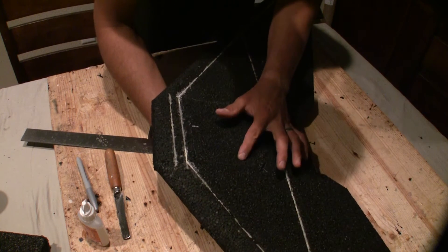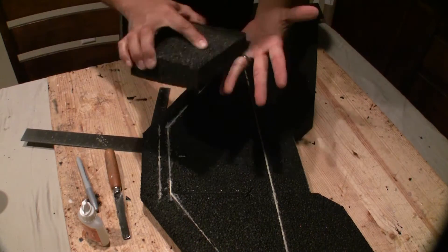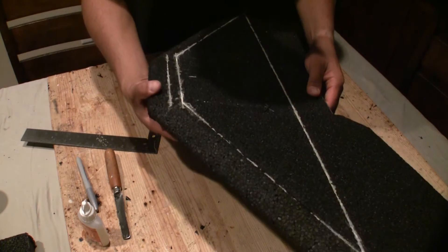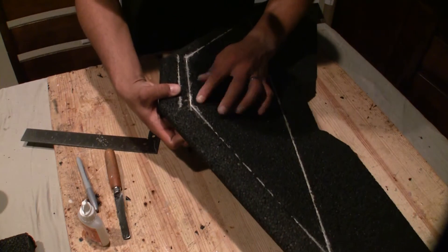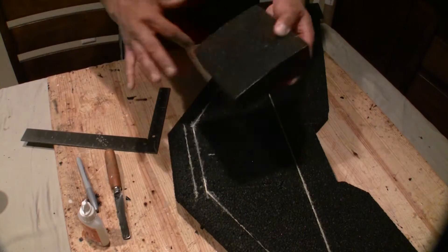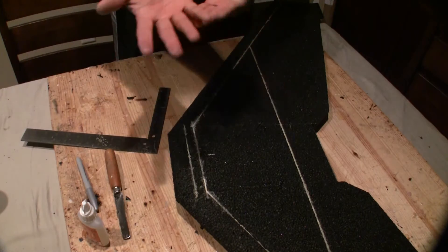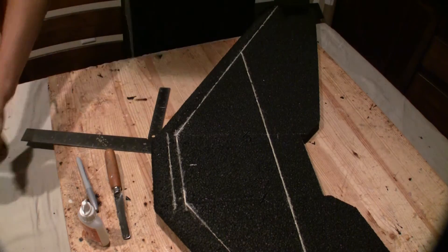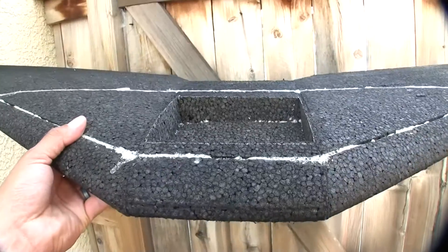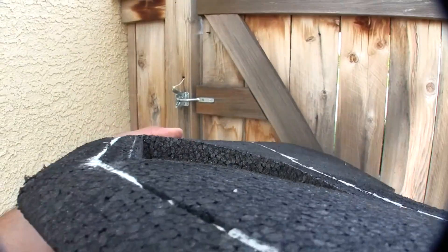Even if you have a gap where you messed up a little bit, just let the foam expand. If there's a hole, put a little bit more foam glue in there and let it expand, then you can just shave it down — no worries. I've had that happen with the blade not being sharp, so it's fairly easy to fix.